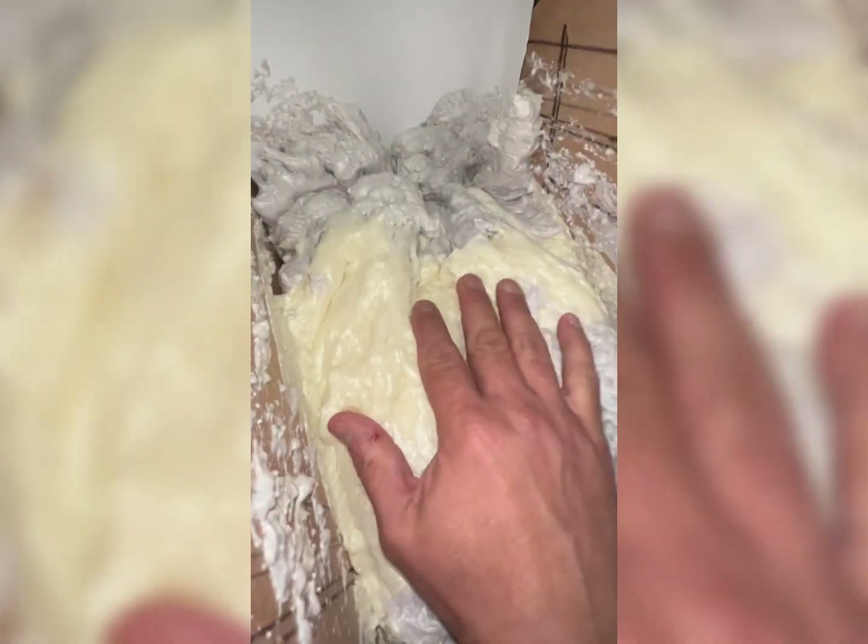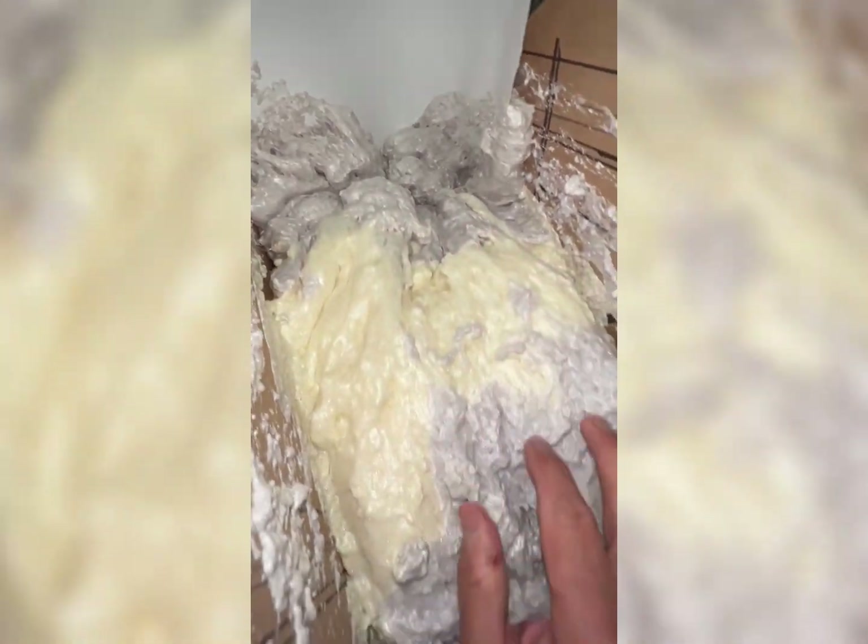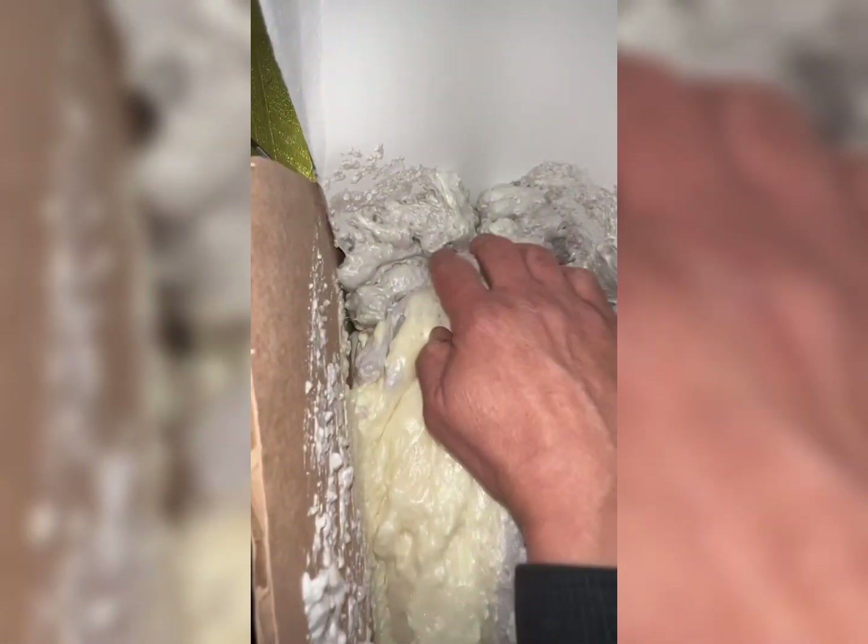It looks pretty fun to play with, but let's get back to work to create a giant sneaker of the Air Jordan. Once we spray the foam, it takes a long time to get dry and hard. We have to wait until the next day until the foam gets really dried up.